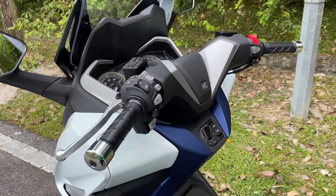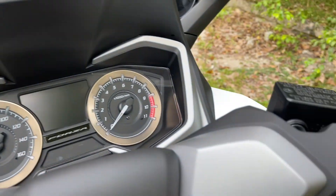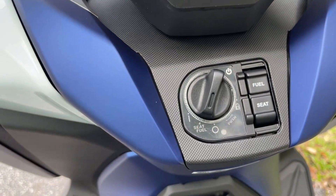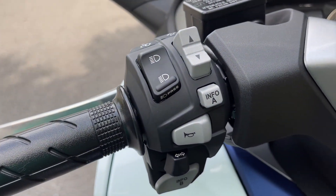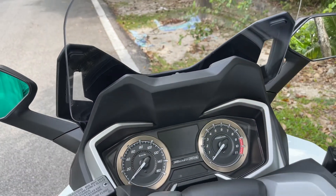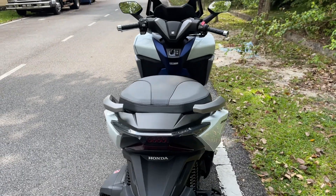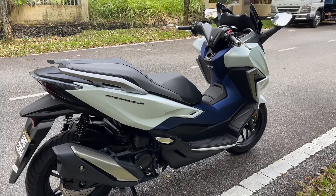Itu sahaja saya punya review secara spontan. Tengok secara close up dashboard dia, premium, nampak mahal lah, memang sesuai dengan harga dia pun, mahal sikit lah. Tapi tak mahal lah macam BMW, tapi boleh lah. Cantik lah. Okay, jom. Inilah jet ski darat saya.